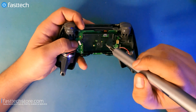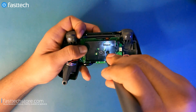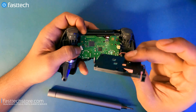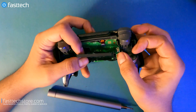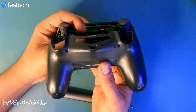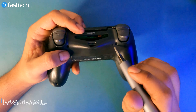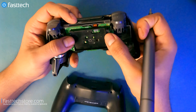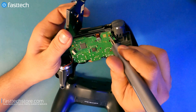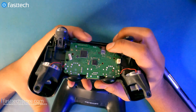Next we're going to get the logic board out. There's a Phillips screw holding it in — let's remove that. Then we're going to remove the battery holster. There's also a plastic piece that presses the reset button. A lot of people don't know that all PlayStation controllers — PS3, PS4, and PS5 — have a reset button in the back where you can stick a toothpick or an iPhone opening pin. Push it down for about 10 seconds and it resets the controller. If you have any settings-related issues, that will reset the controller.